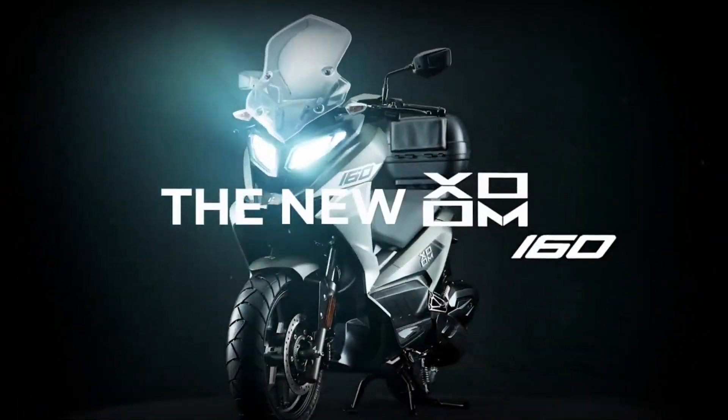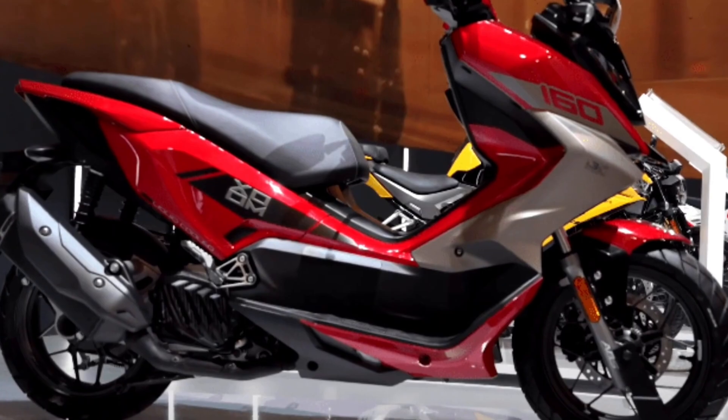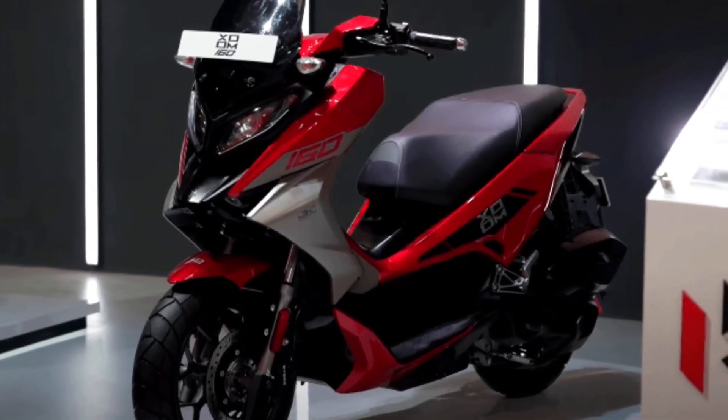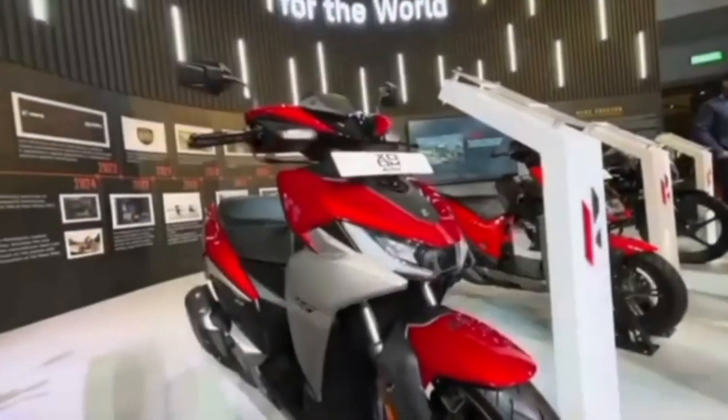Hello everyone, welcome back to the channel. Today in this video I will discuss the details of the Hero Zoom 160 model that is going to launch in the Indian market soon. I'll break it all down from its design to the features, engine specifications, expected pricing, and much more. So let's start the video.